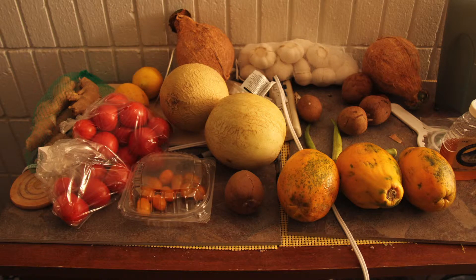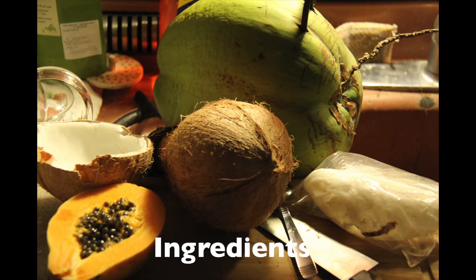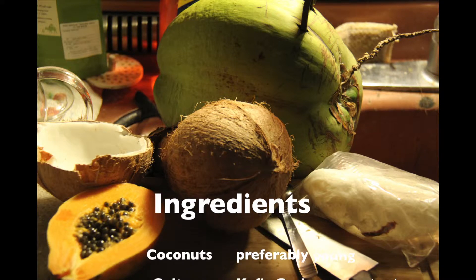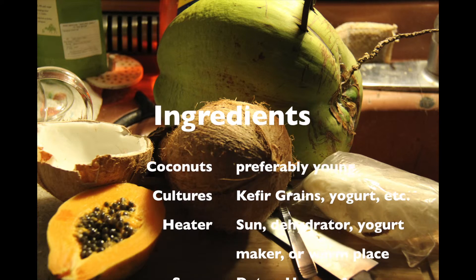Here is some stuff you can get from Chinatown — this is just to show you how cheap it is to shop at an Asian market. It's a lot cheaper than your regular store and you can get different kinds of stuff. You'll need coconuts, preferably young, and you'll need some kind of culture.